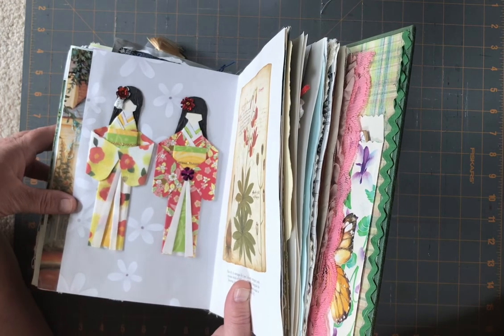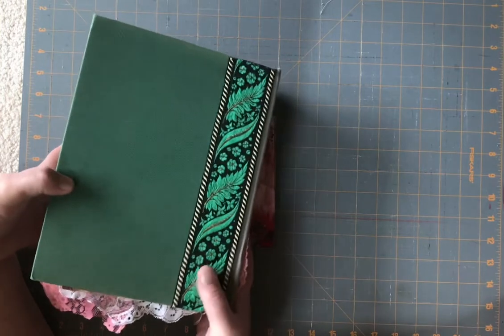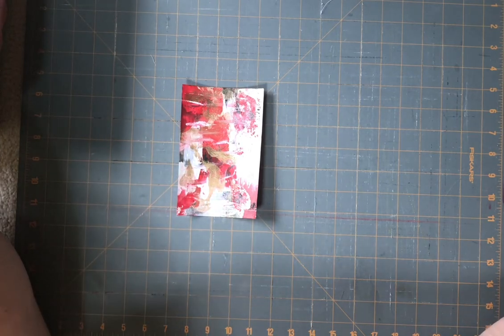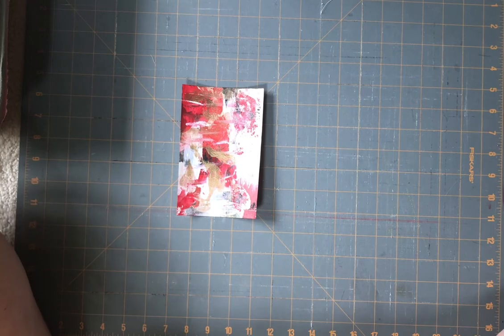So that's all. I hope you're enjoying the challenge — anybody can take part. It's with Junk Journal Inspirations and they're kind of fun prompts. Some of them are a bit difficult and some of them are very easy. Have a great day, bye bye!